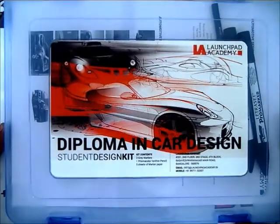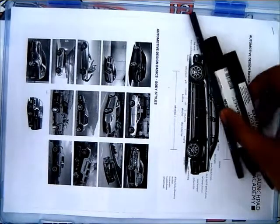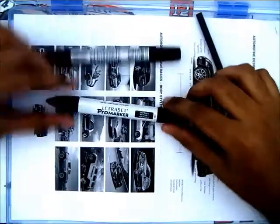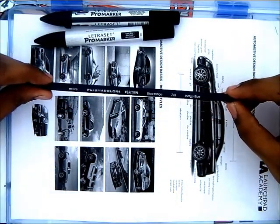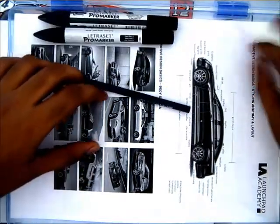This is the kit which we gave to the students. What we have here are two markers — a Letraset Pro Marker in dark gray and a lighter shade, cool gray one — and one pencil. This is a Prismacolor pencil which is indigo blue in color, and some course materials.